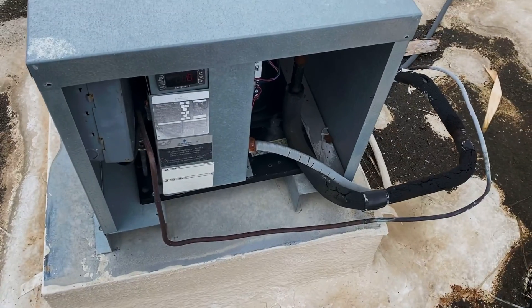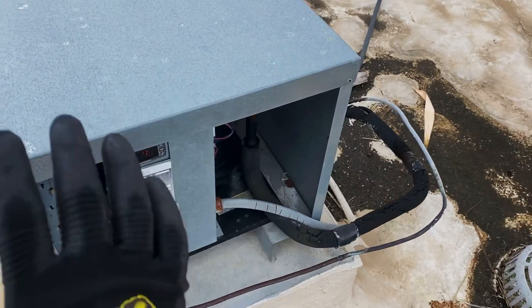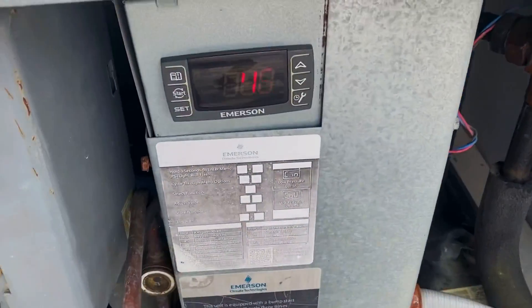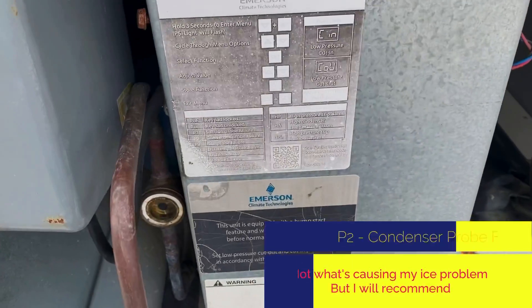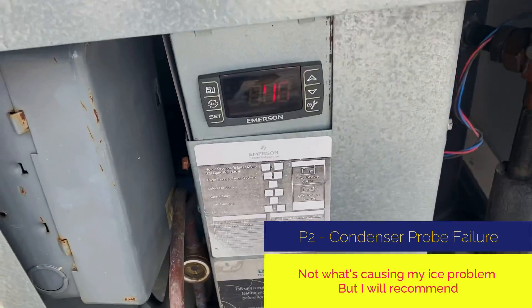So this is the unit for the walk-in down there. This was not installed by us — some other company came in and put this one. So they got a P-tube failure, a conductor probe failure.